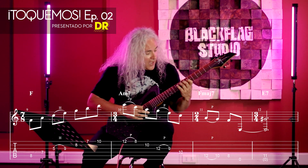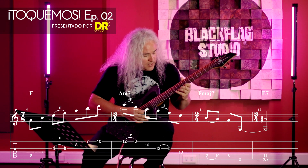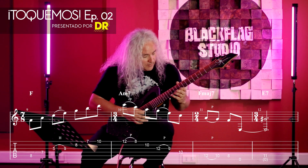We start with Fa, La, Do — the triad — Mi, Sol, Si, Re. And then we descend in this way.